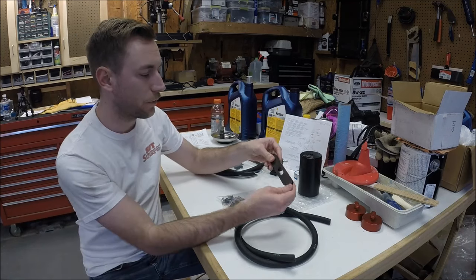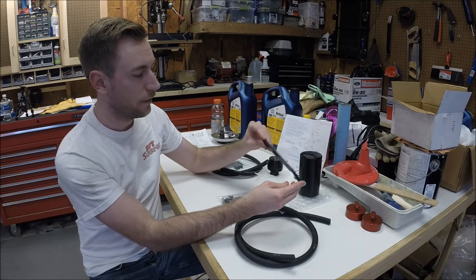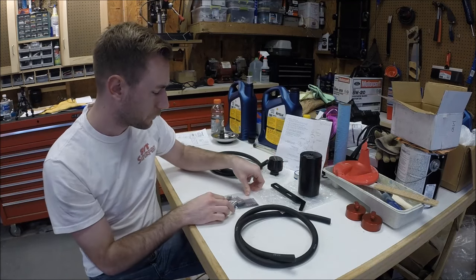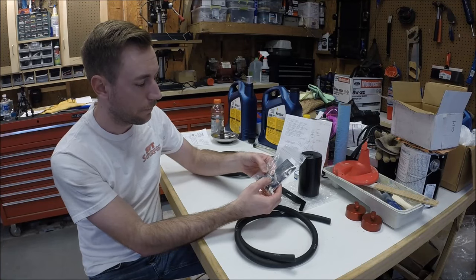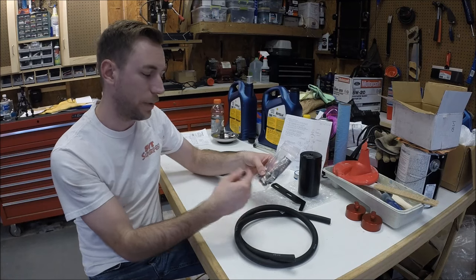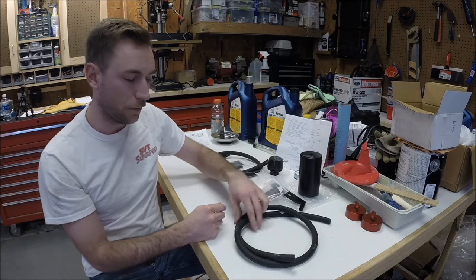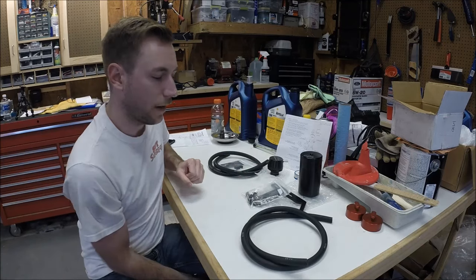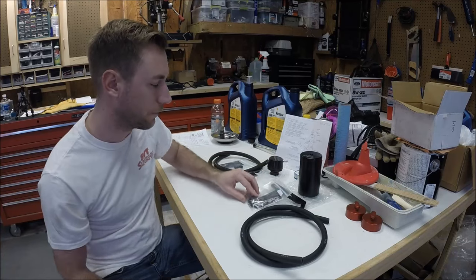The mounting bracket for the standard LS1 is just what they call the standard hockey stick type bracket. I sprung a couple extra bucks for the nickel plated fittings. The brass fittings come standard, and you can pay a little bit more if you want and get the black AN fittings and upgraded hose. I didn't spend that extra money — I think the standard hose will be fine for me.